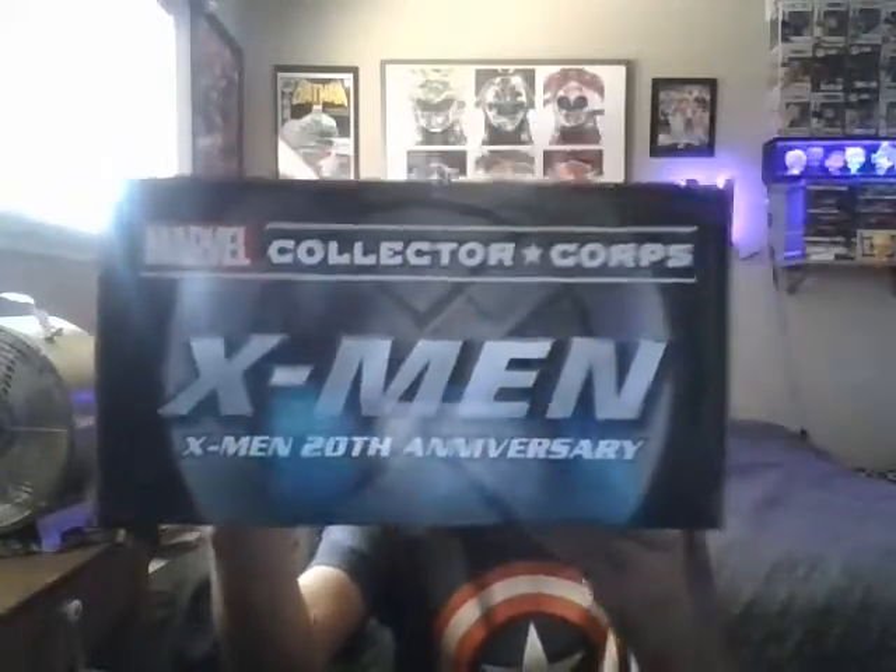This is my X-Men 20th Anniversary Marvel Collector Core Box. Let's open this up. The pin is cool — it's Professor X.